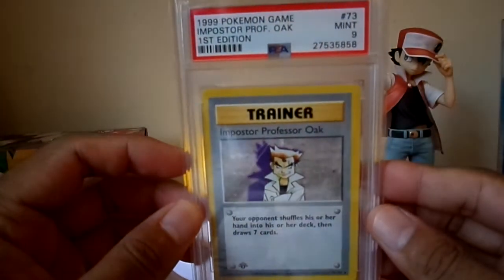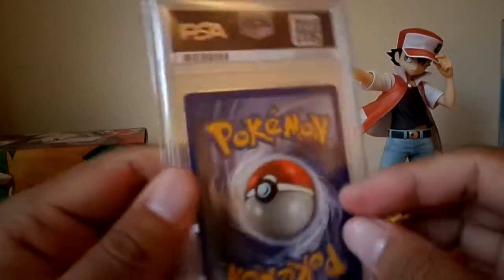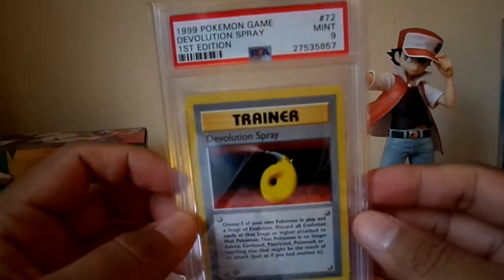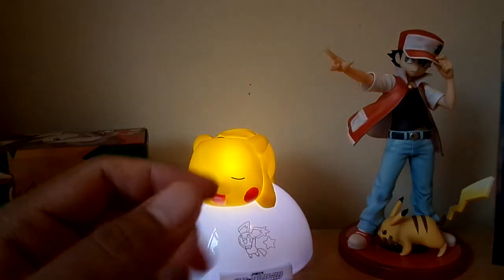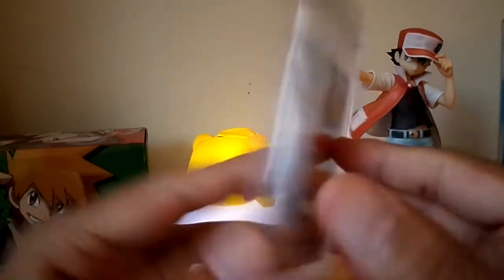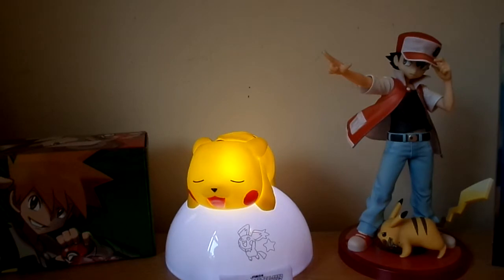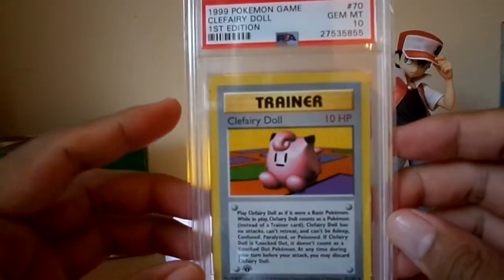Imposter Professor Oak — I think this is worth a lot, but unfortunately he only got a 9. Devolution Spray got a 9 as well. Computer Search got a 10 — quite happy with that one. And the last of the trainers — the Clefairy Doll got a 10. I'm so glad I got this one.